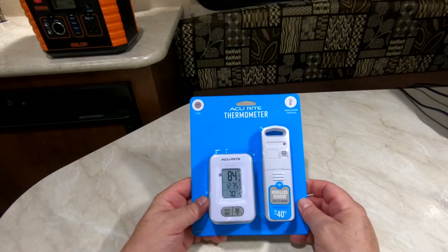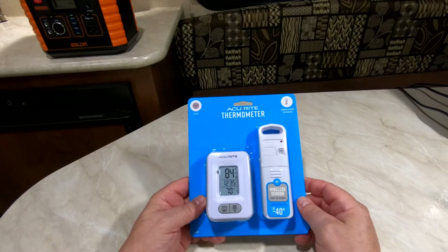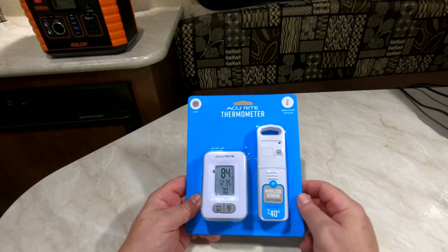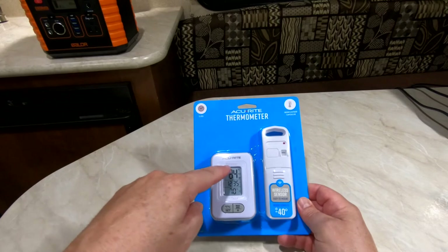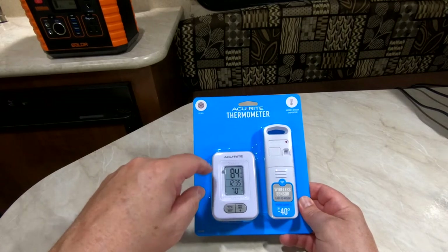Hello, today I'm going to be reviewing the AccuRite thermometer. This is an indoor-outdoor thermometer. It's wireless — this transmitter gets put outside, it monitors the temperature outside, and sends the signal into this monitor which reads out the temperature on the outside.